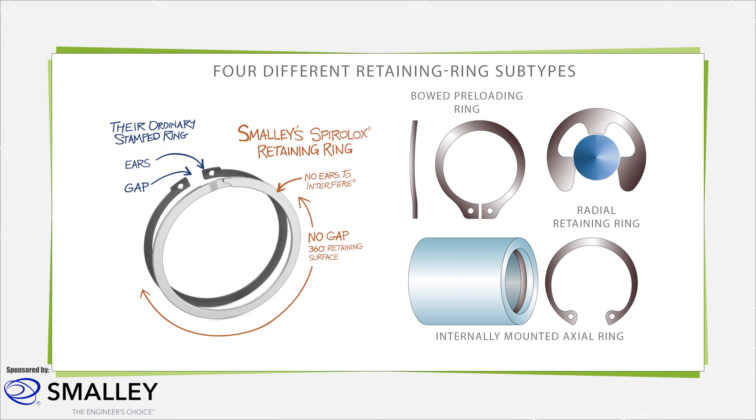Retaining rings exist in many forms including stamped, spiral, spiral locks, constant section, hoop, e-clip, beveled, and wave spring forms.